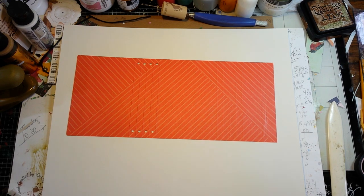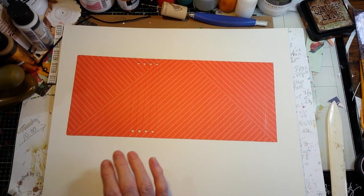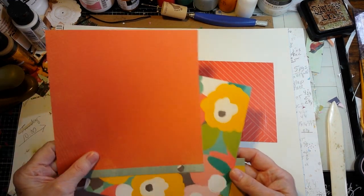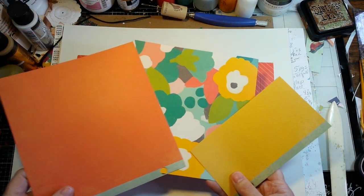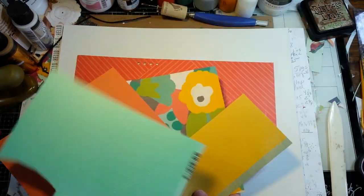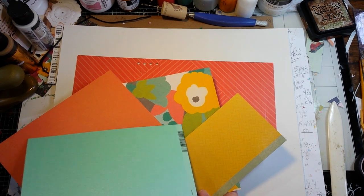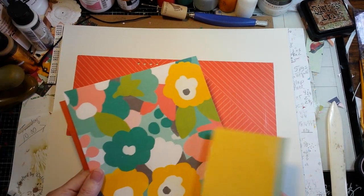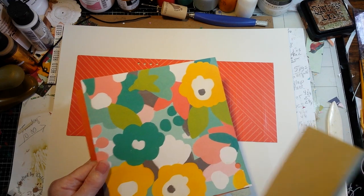I had some scraps from another paper pack, but the colors went with this patterned paper. And a little piece from another project, but the colors were all cohesive with the patterned paper.